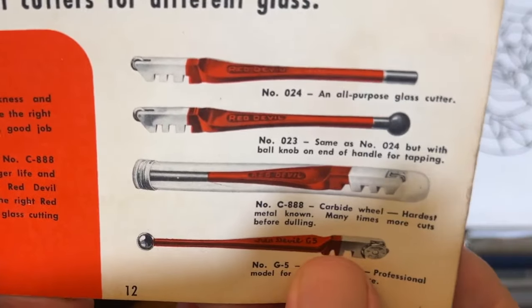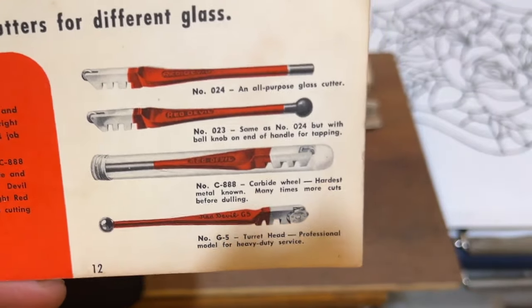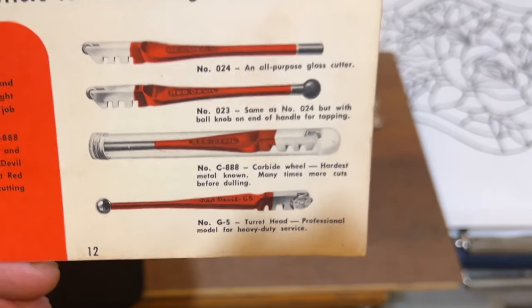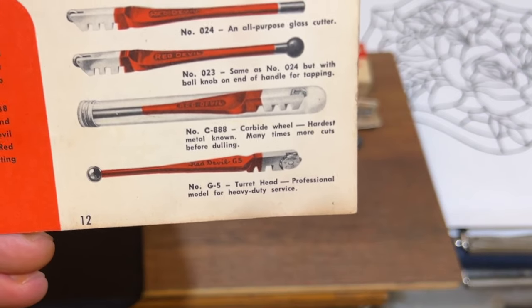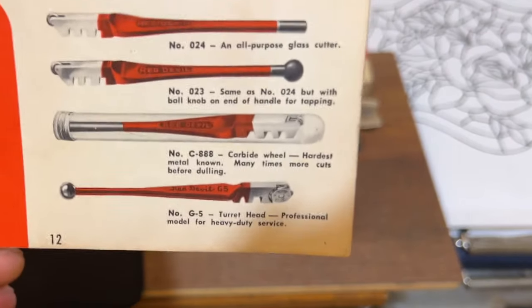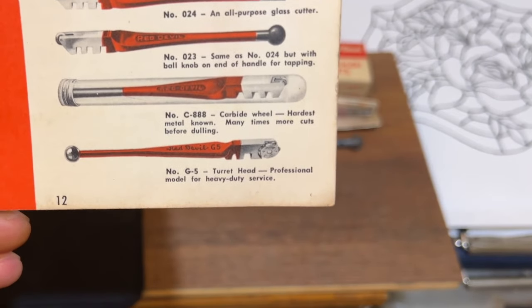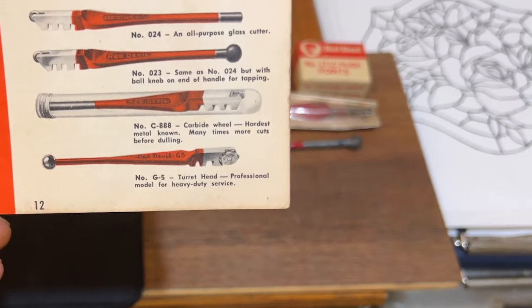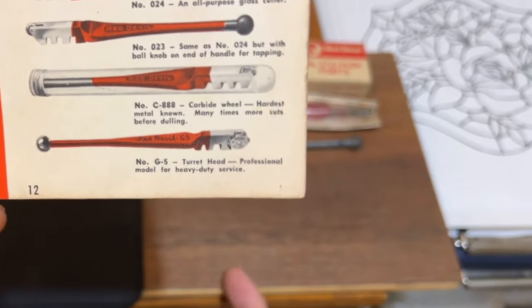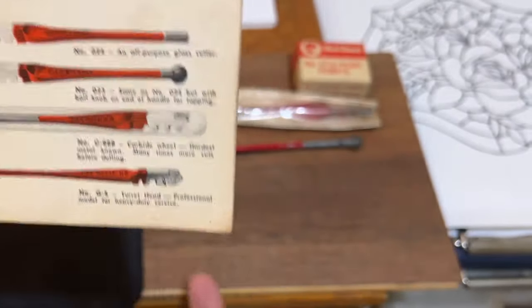There's also a turret head cutter that gives you different wheel options: one for quarter inch glass, one with a sharper honing for three-sixteenths single-strike glass used in picture frames, and another for double-strike eighth-inch regular window glass. The book mentions the 0024 all-purpose cutter — probably where they got the 1024 number. The ball knob is for tapping and also to use as a pivot point under the edge of a long run on quarter inch glass — drop it right on the score, give it a little nudge from the top.